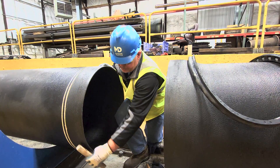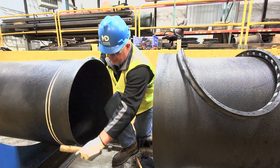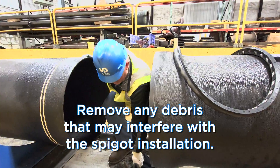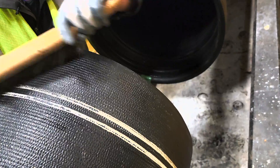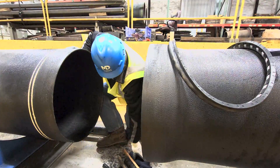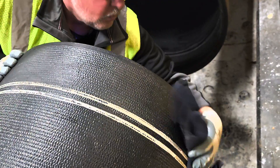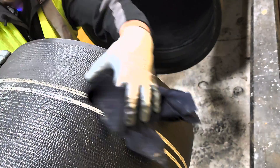Step number two: make sure any dirt, debris, mud, etc. is removed — anything that may interfere with the installation. You want to clean all the way back to the home line. Then take a rag and make sure your bell and your spigot are absolutely clean.